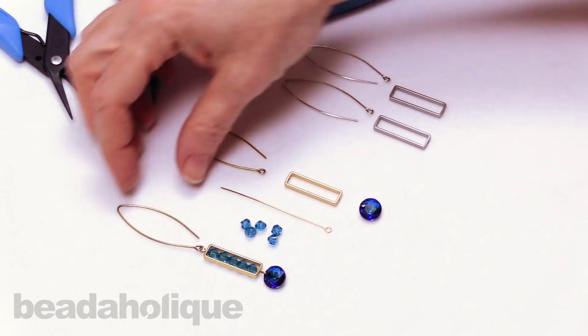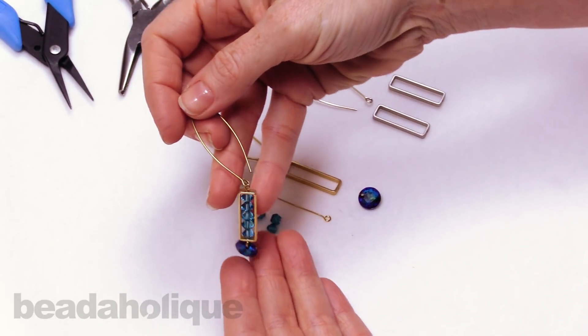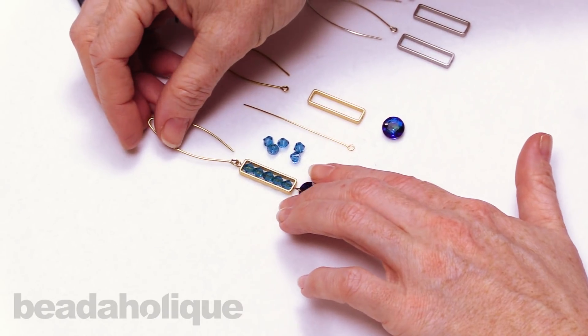Hi, this is Julie with Beadaholique and in this video I'm going to teach you how to make this little modern earring. I'm actually calling it the Pompidou earring because it looks like a little piece of modern art. It's not very hard to make — it's really fun.